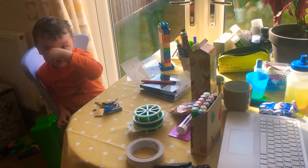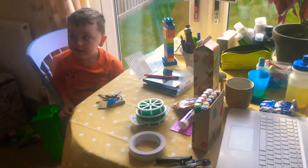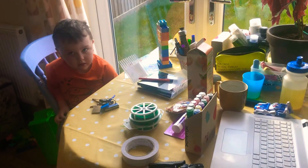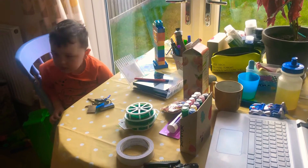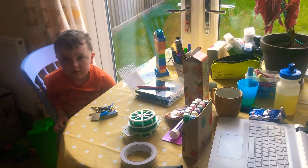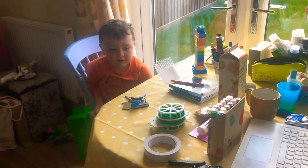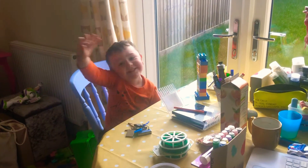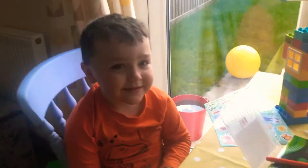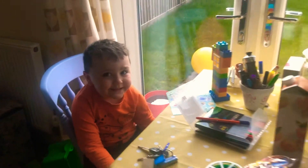Good morning everybody. So we just wanted to talk you through how to make an air pollution catcher today. I am not a filmmaker so you're going to have to just roll with me, literally, because you're in for a bumpy ride with my filmmaking skills. So Arthur, are you going to talk to the lovely people at home? Give them a big wave for me. Hello! Show them your lovely winning smile. Let's have an Arthur smile. Fantastic. Right then kiddo, let's kick off.